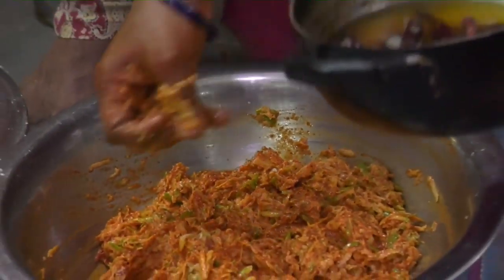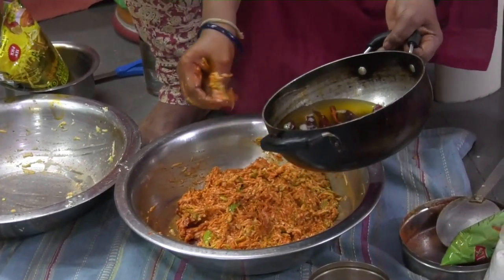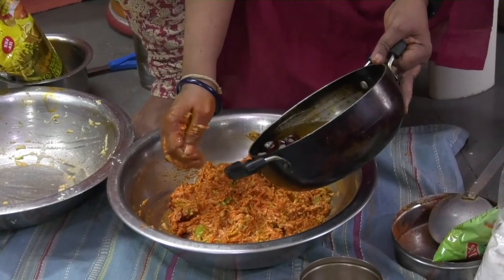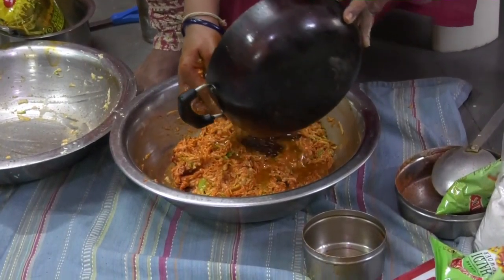For the bagar again, I have taken mustard seeds, red chillies, hing, and after switching off the stove I have added about 20 grams of fenugreek powder.